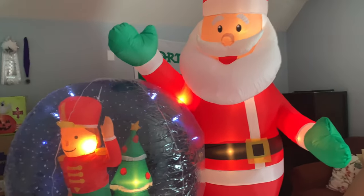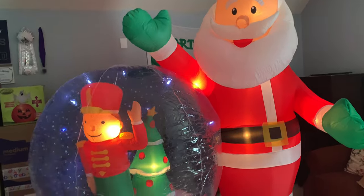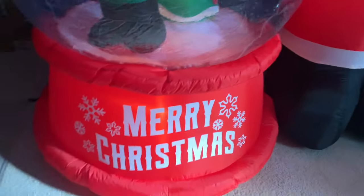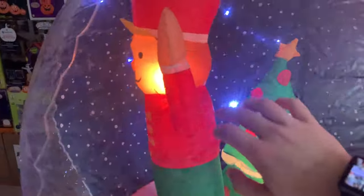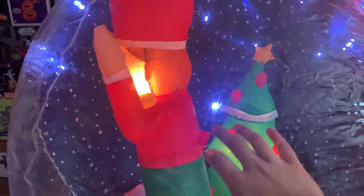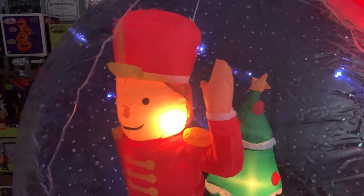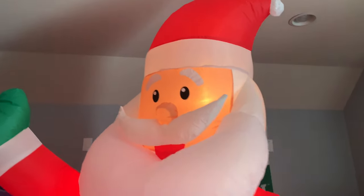This thing has about 67 C7s — pretty much your standard amount for any inflatable. It also has twinkling LED lights, which is very interesting because I've never seen these before. Here's the Merry Christmas sign on the globe. The globe inflates pretty tightly — a little bit tighter than that Menards globe I got, the pumpkin one with the ghosts in it.